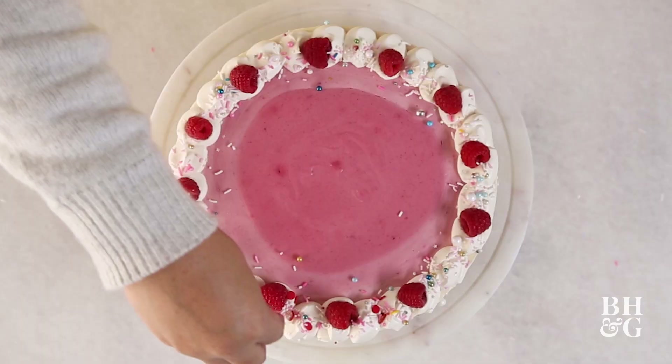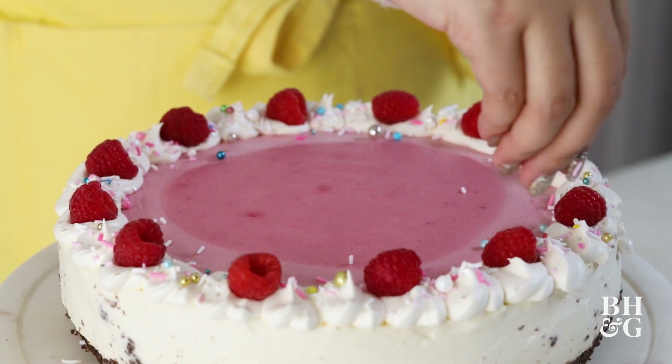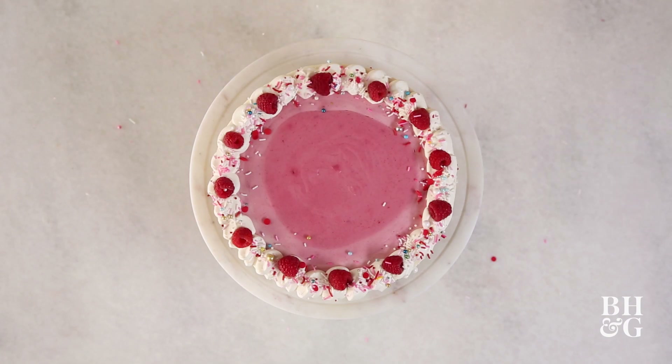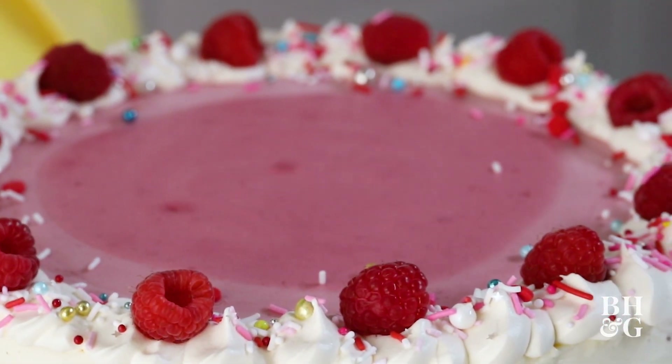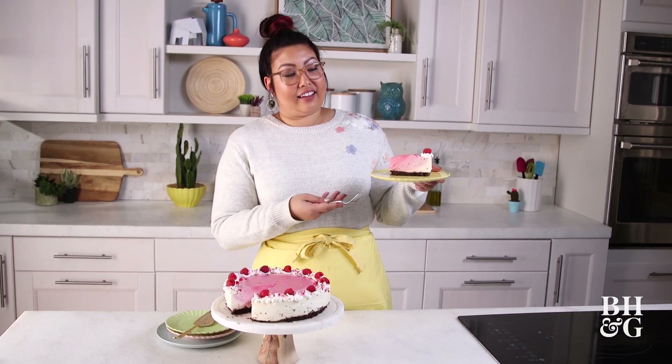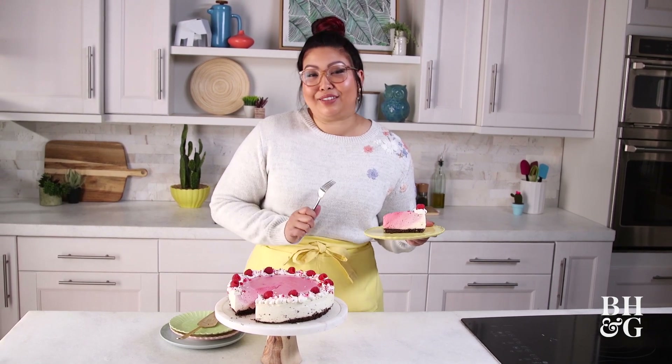Totally not necessary for you to actually make the cheesecake, obviously, but it just makes it so much prettier, and it just gives it that little touch of love that I think everyone needs. And that, friends, is how you ombre a cheesecake — not only in color, but also in flavor. I will see you all next time on Extra Sweet.